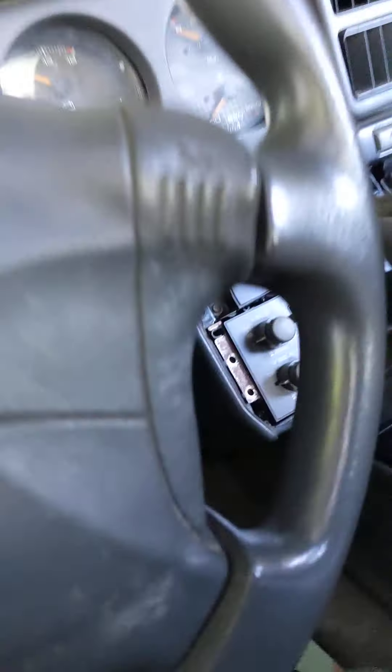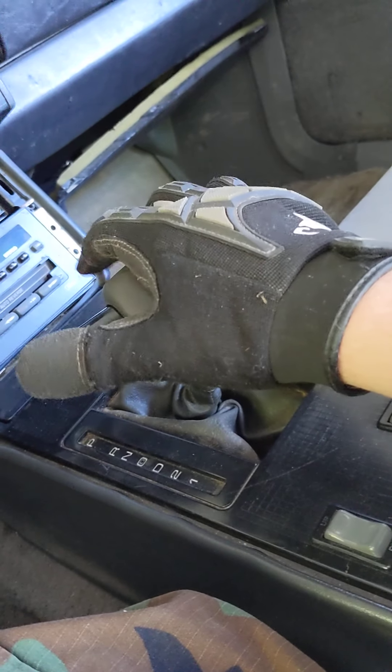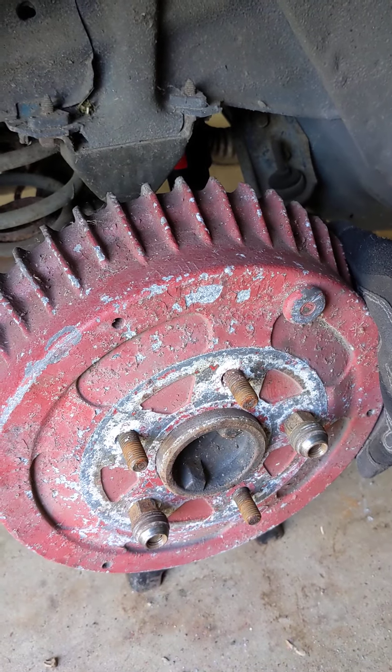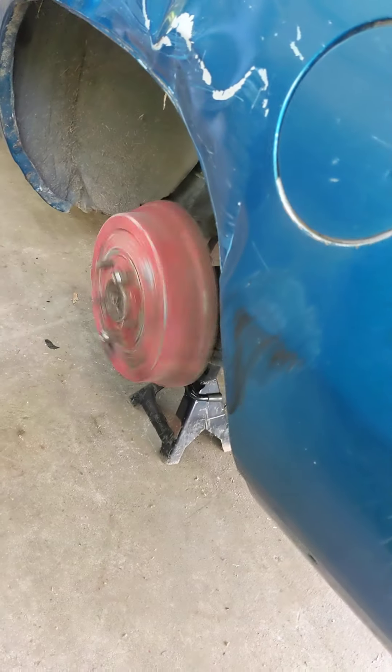There they are. Alright. There they are. Break! Seems to do it.